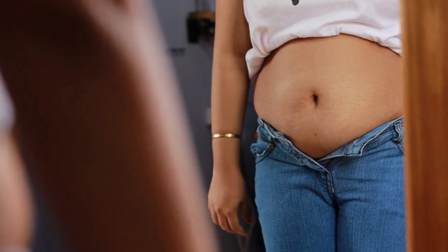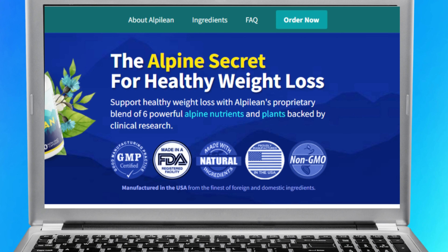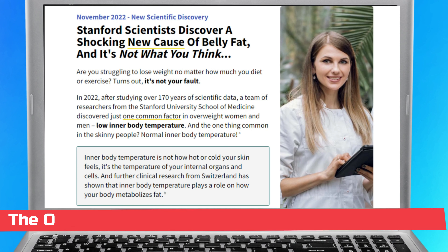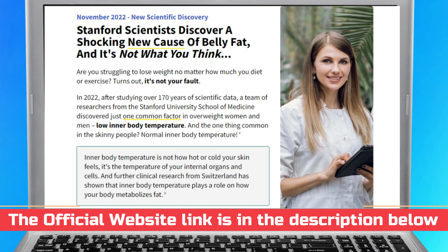For starters, let me just warn you guys that if you do want to purchase the Alpine Lean, you need to buy it through their official website. I did go to the official website, I copied that link, and of course I left it below this video in the description box.